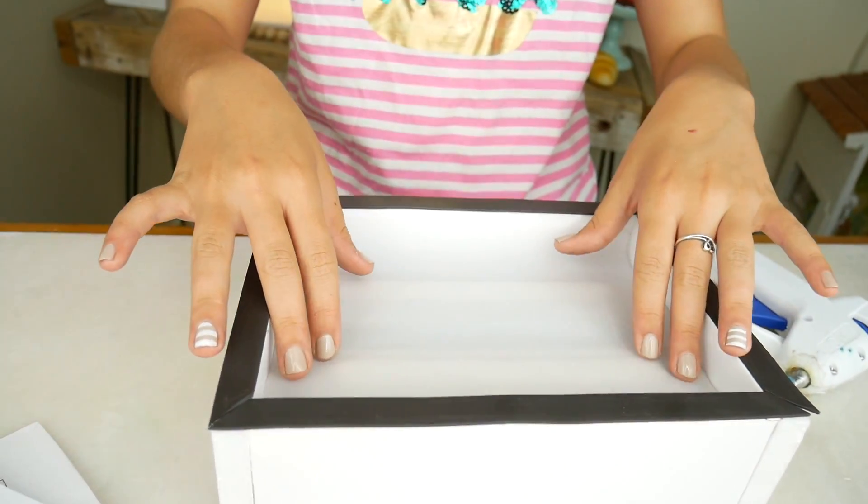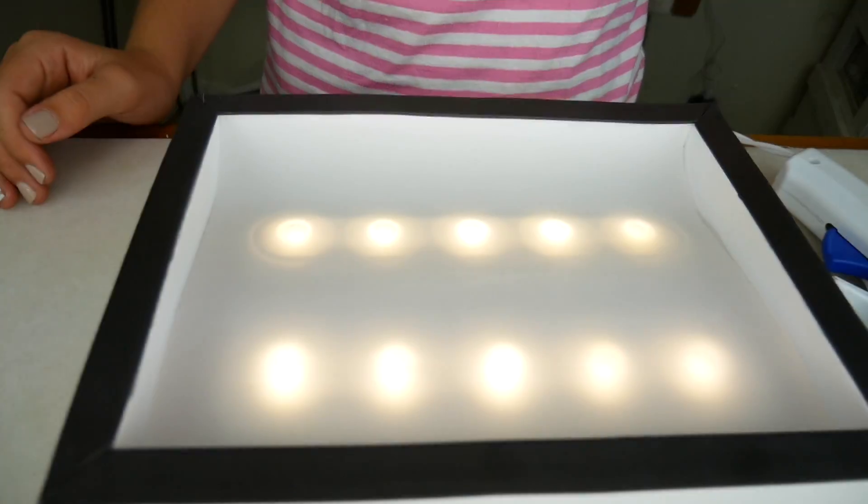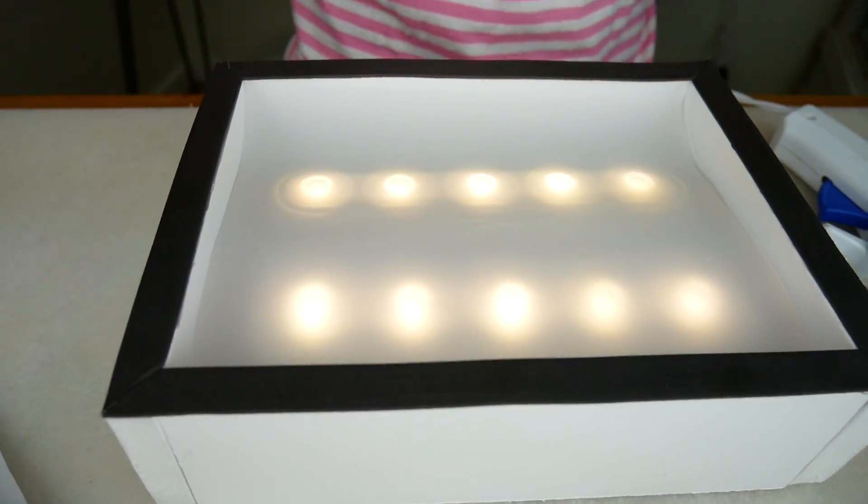What I'm going to do is grab a piece of tracing paper, fold it in half, and then put it over the lights. This makes it so that the lights are a little bit more soft. See, it has a nice glow to it.